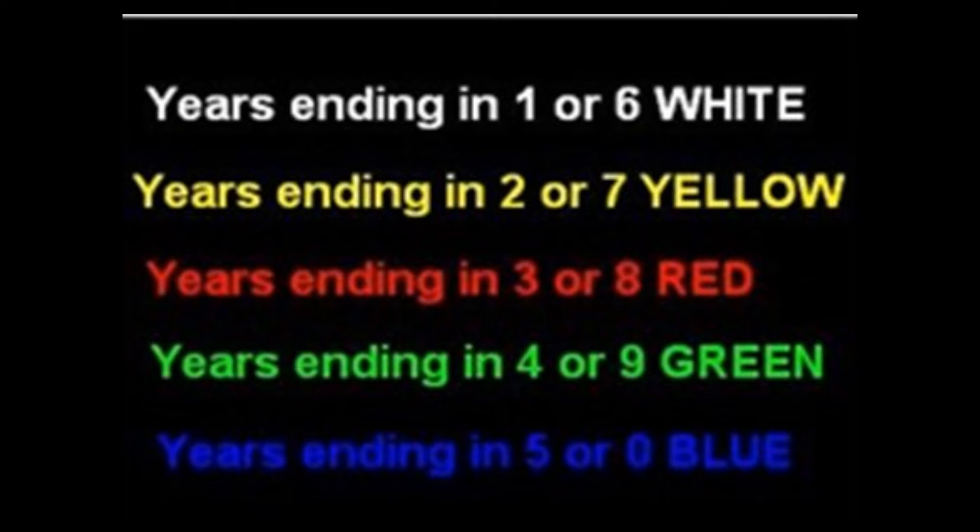When marking your queen, please use the international color code so you'll know the year your queen was born. For example, years ending in 1 or 6, use white; 2 or 7, use yellow; 3 or 8, use red — for example, 2013, you would use red paint; years ending in 4 or 9, use green; and 5 or 0, use blue.